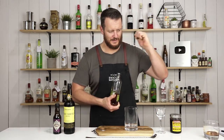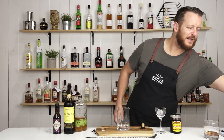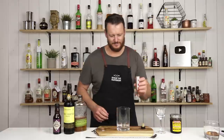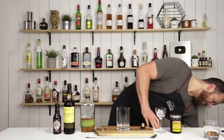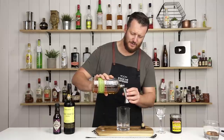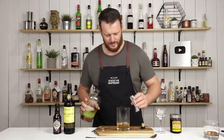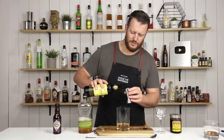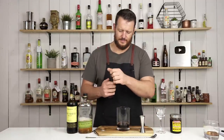Onto the drink. So this one calls for 60 milliliters — two ounces of your chosen rye whiskey. It's a nice, simple three-ingredient cocktail. We've got 30 mil, one ounce, of Pedro Jimenez. And then chocolate bitters.